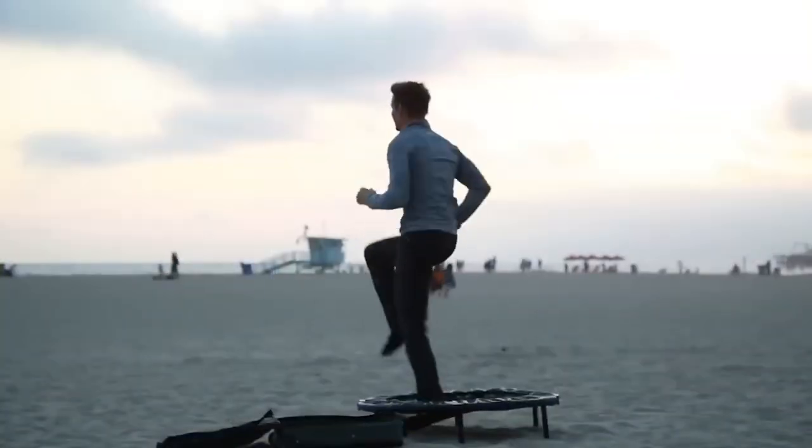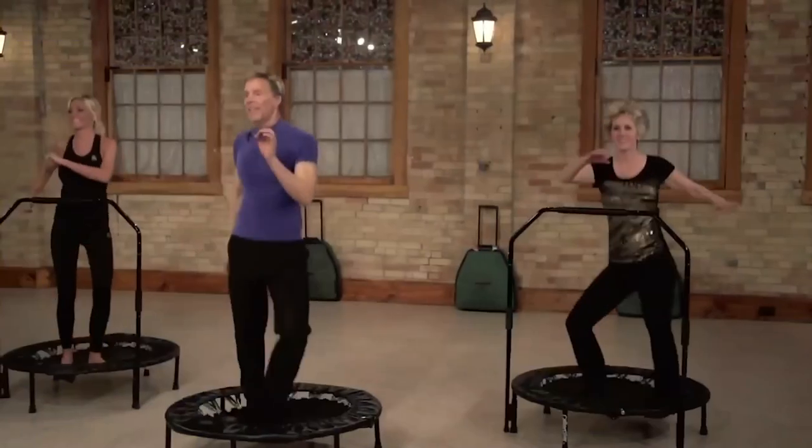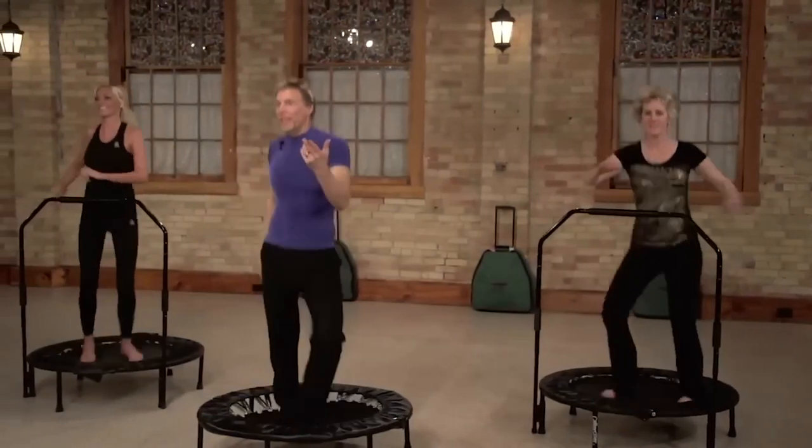If we want to work on the waist and the hips, we kick out side to side. If we want to work on the lower back and the buttocks, we kick out behind us. If we want to work on the smooth muscles, like the digestion elimination processes, we spread our feet apart a little bit, lift our heels up and down, and do a gentle twist.